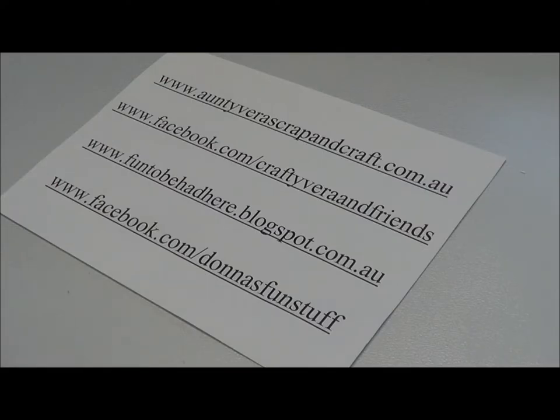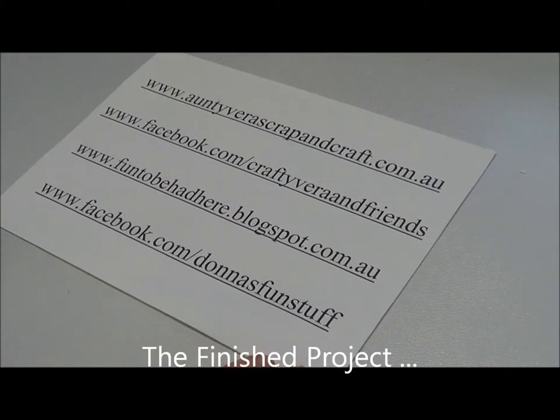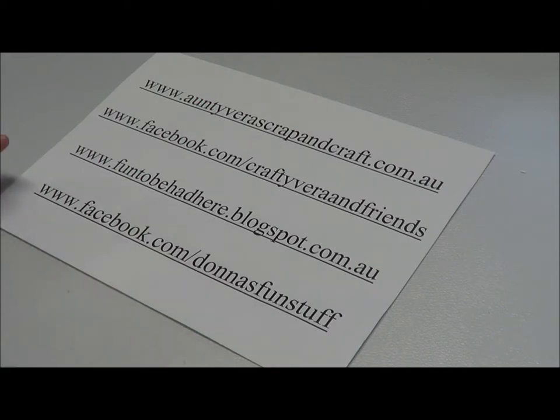Hi everyone, it's Donna here. I have finished my waterfall album. I didn't videotape it — I'm sorry. I'm going to show you the finished product. The reason I didn't videotape it was because it went for like two hours or something. I sort of cut it out like 20 minutes into it and thought there's no way you guys are going to sit there for that long.